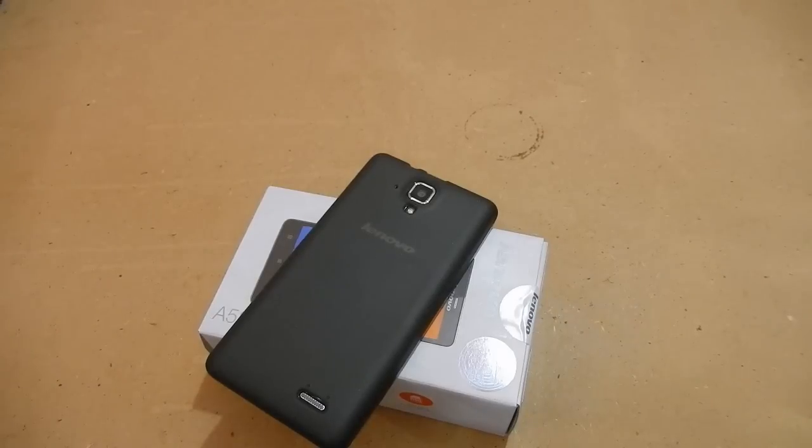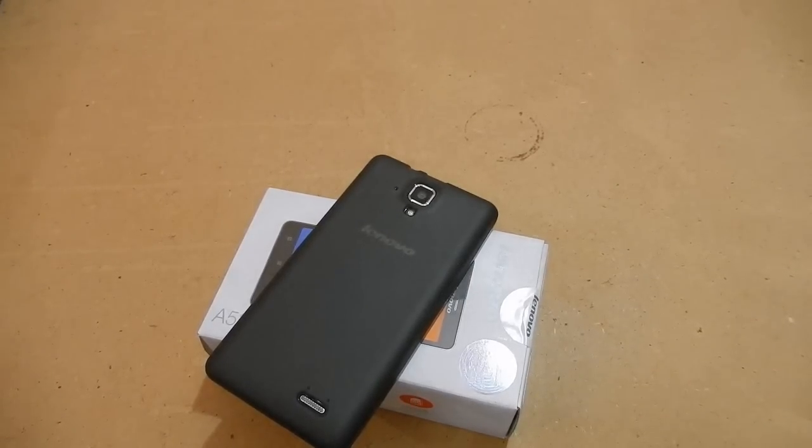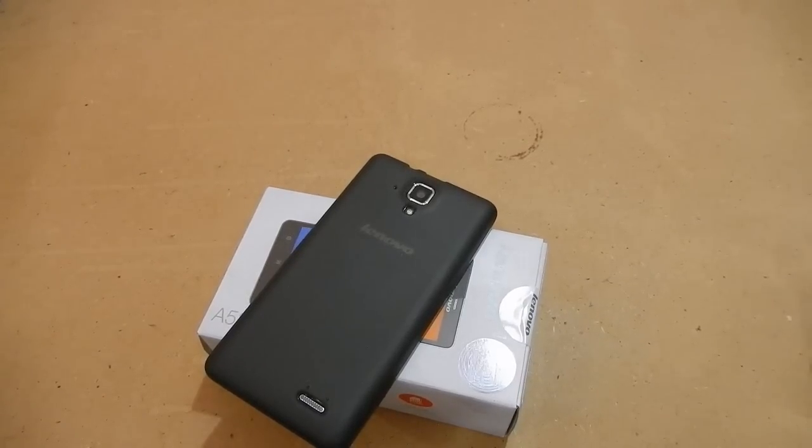The second feature is the specs of this device. It is a quad-core device with 1GB of RAM. This device is affordably priced, and at this price point a lot of smartphones are not quad-core. Now some Chinese companies are launching quad-core phones at this price, but it is notable that Lenovo offers this.